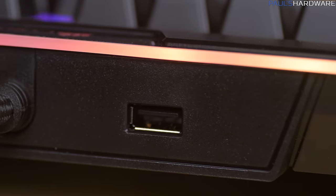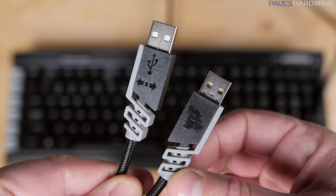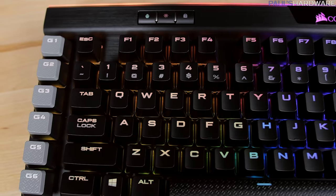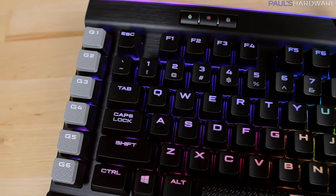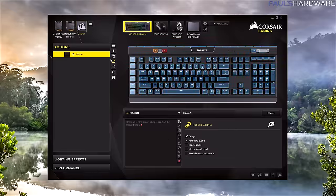Corsair has kept the USB pass-through, just like on the K70 RGB, which I like, but although the keyboard itself requires a USB 3.0 plug, the pass-through unfortunately is only USB 2.0. The macro keys from the previous K95 are still there, but reduced to a single row of six programmable G keys with textured keycaps. You can assign single keystrokes or complex multi-key combos to these with the Corsair Utility Engine software.